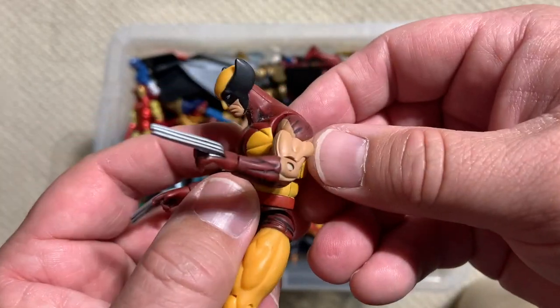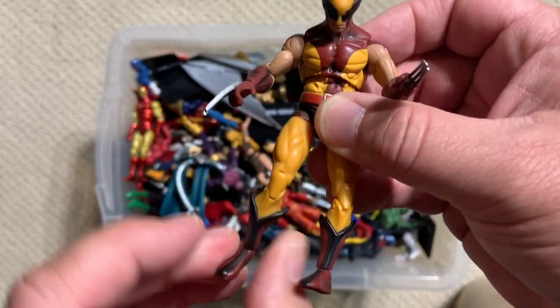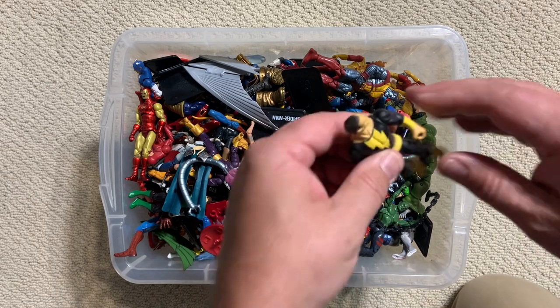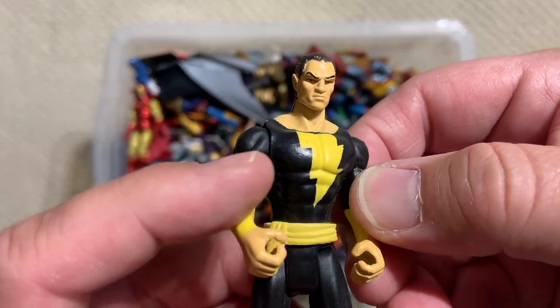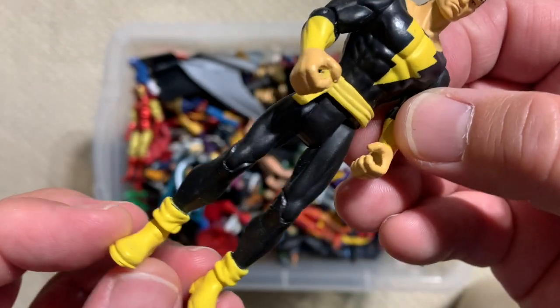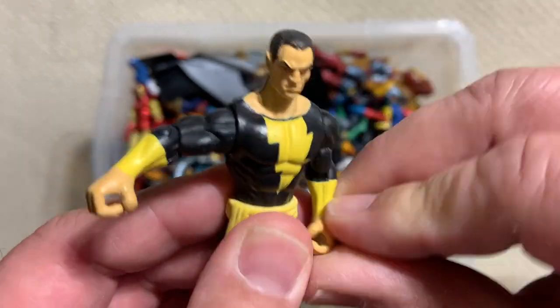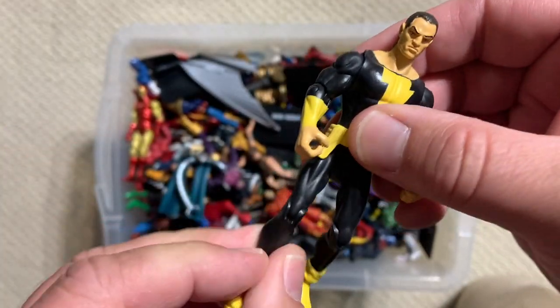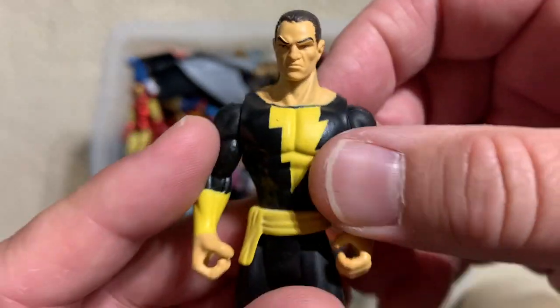It's a pretty sweet brown suit Wolverine — he's got the right frame for brown Wolverine. So here's a different line. This is not the Justice League line from DC. They also put out figures in this scale with some pretty decent articulation. Unlike the Marvel figures that had ball jointed hips, these just have T crotch hips, but Black Adam — pretty cool.